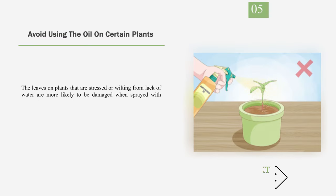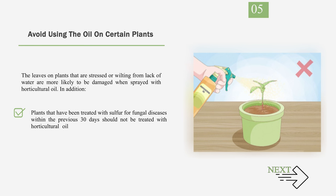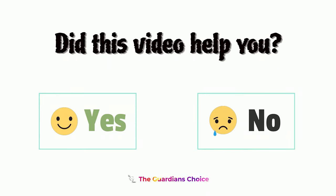Number 5: Avoid Using the Oil on Certain Plants. The leaves on plants that are stressed or wilting from lack of water are more likely to be damaged when sprayed with horticultural oil. In addition, do not spray oil on young, new plant stems or leaves as it will likely damage them. Plants that have been treated with sulfur for fungal diseases within the previous 30 days should not be treated with horticultural oil, as the oil could cause a plant-damaging reaction when it comes in contact with the sulfur. Number 6: Wear Protective Glasses when using the oil, as horticultural oil is not very toxic to people or animals but it can irritate the eyes and skin.